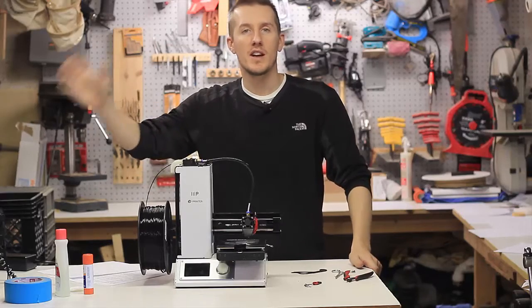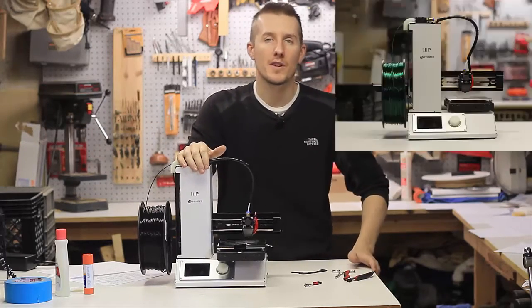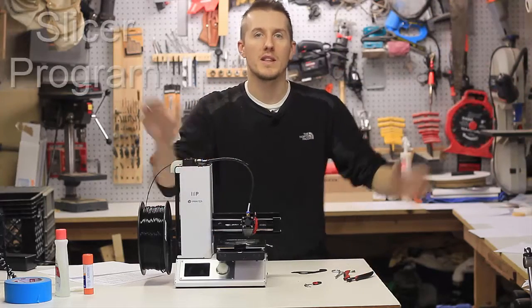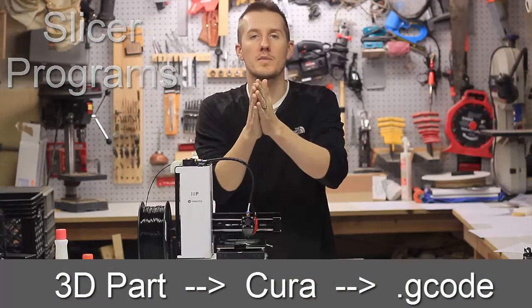You can't just share gcode because they have a different printer, they're using different filament, and they want a different quality. You need a program — that's where a slicer program comes in. That's in the middle between this 3D part and your gcode. The slicer program's in the middle.